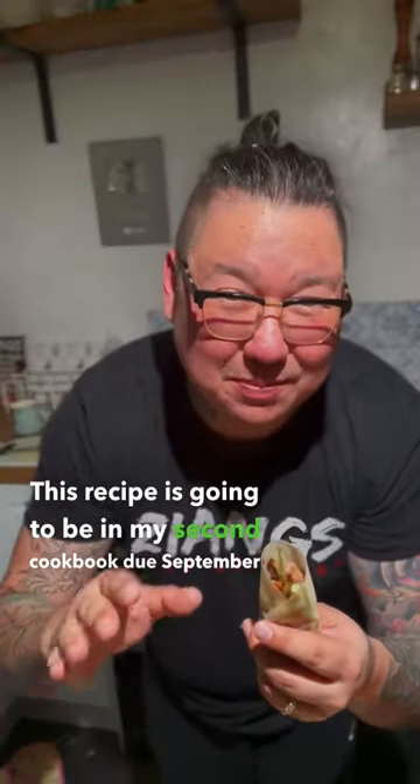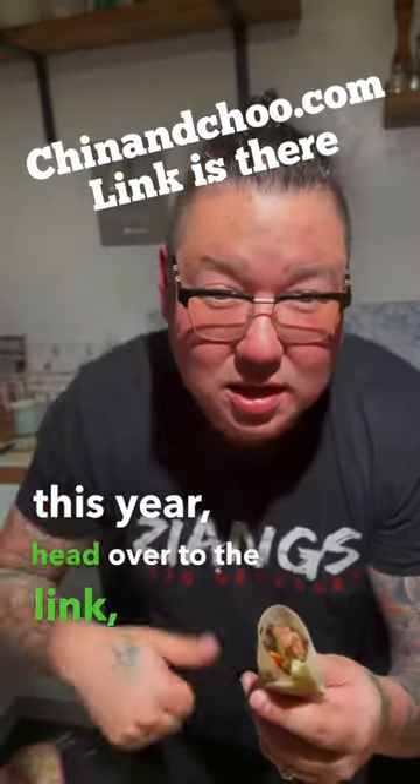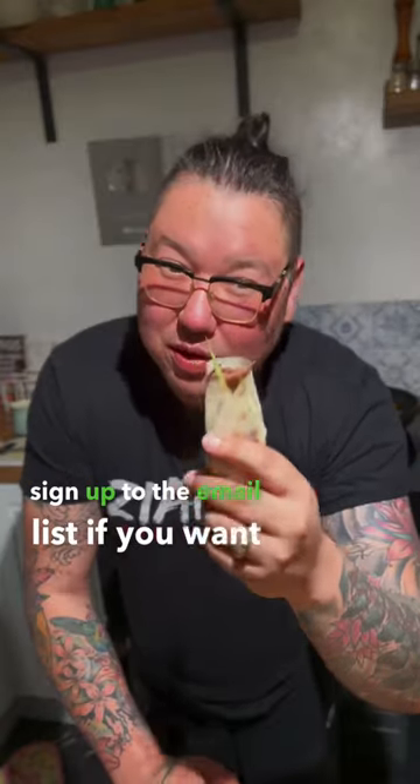This recipe is going to be in my second cookbook, due September this year. Head over to the link and sign up to the email list if you want to know when these are really available.